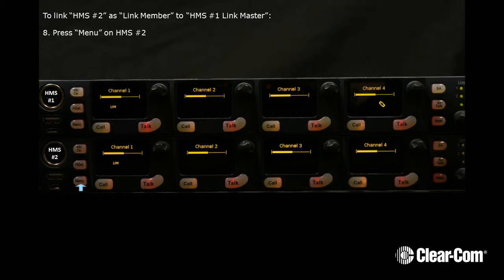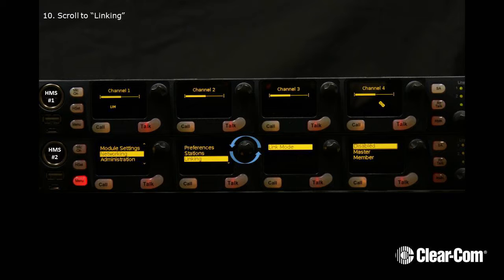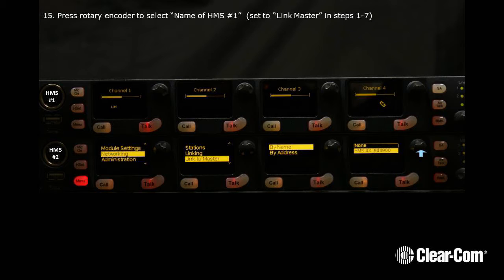press Menu on HMS number 2. Now scroll to Networking and next scroll to Linking. Scroll to Member. Then press the Rotary Encoder to select Member. You can link to Master by either name or address. In our example, we'll use Name. Scroll to Name to highlight the selection, and now scroll to highlight the name of HMS number 1.